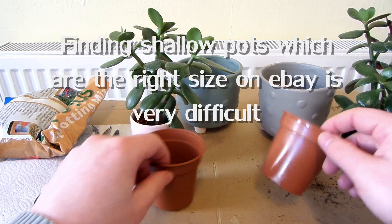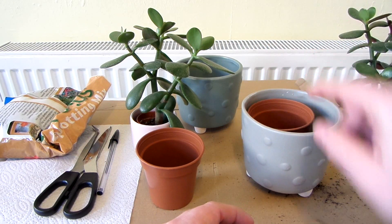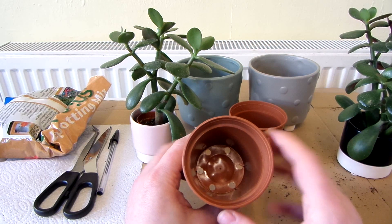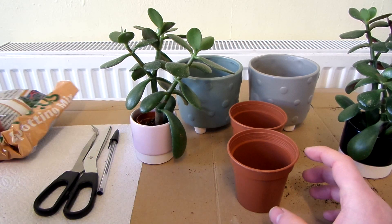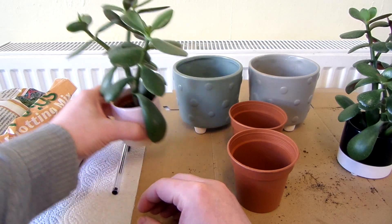What I'm going to do is when they're in these pots, I'm going to put them into these bigger pots and then they won't be able to topple over. What I'm going to do first is put — I guess you call it a leca filter — in the bottom so the soil doesn't pour out of the holes. I'm going to use a paper kitchen towel for this.